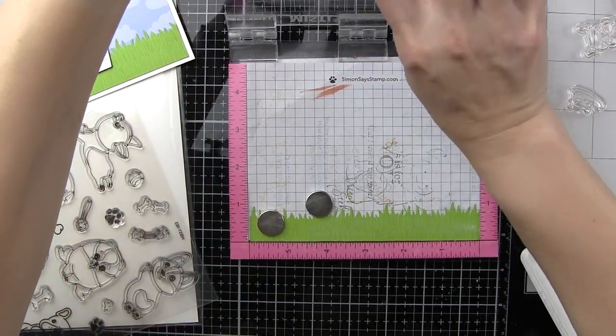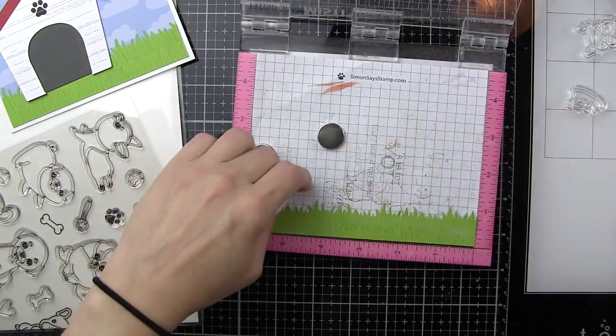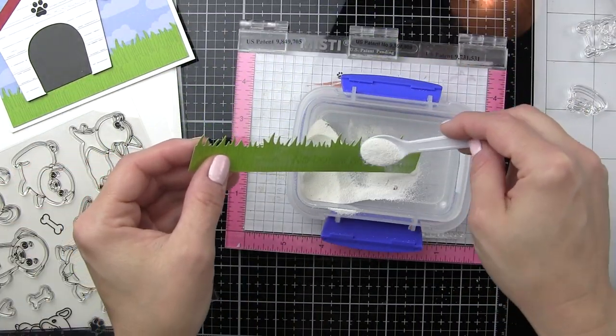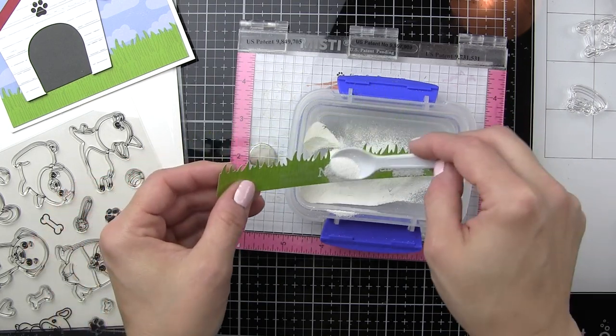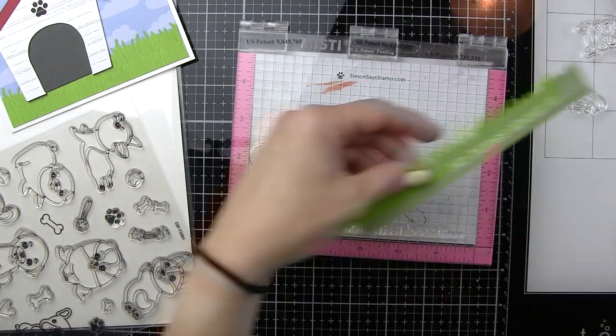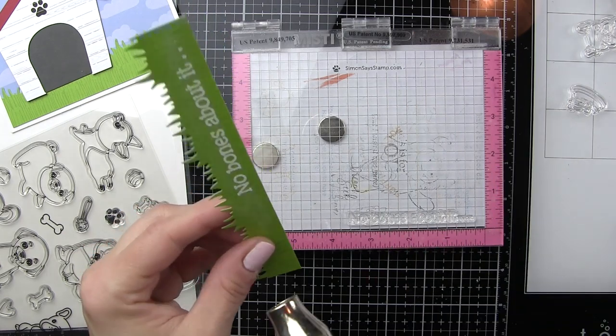I've also taken this little paw print from the Puppy Love stamp set and stamped that along the top of the dog house with a black ink. This sentiment is especially awesome — you could use any combination of sentiments from the Friends Forever stamp set. They all work really great with the Puppy Love images. What's so awesome is you can have part of your sentiment on the front of the card, and when you open up your card you can have the rest of your sentiment.